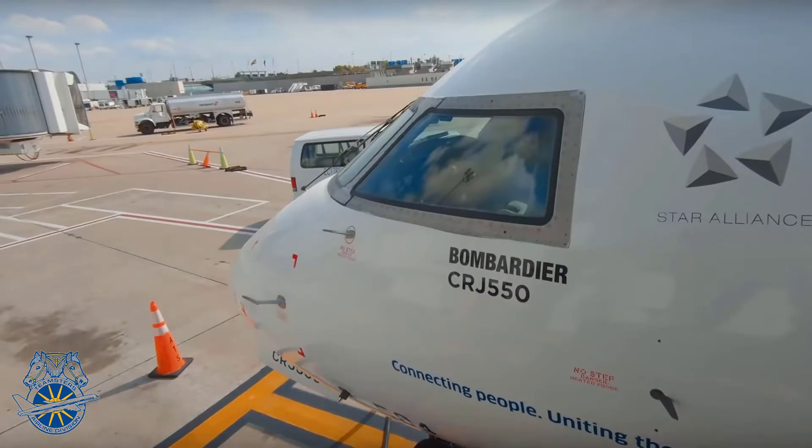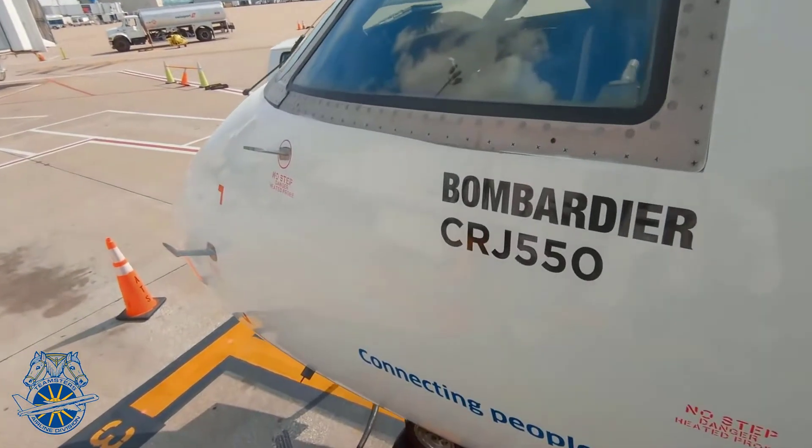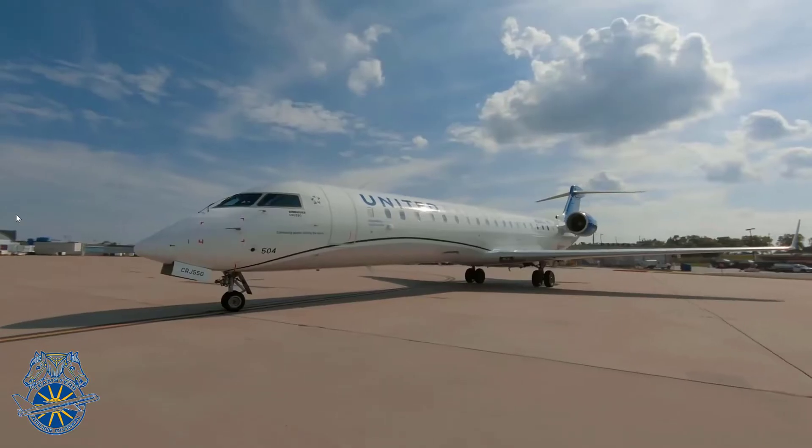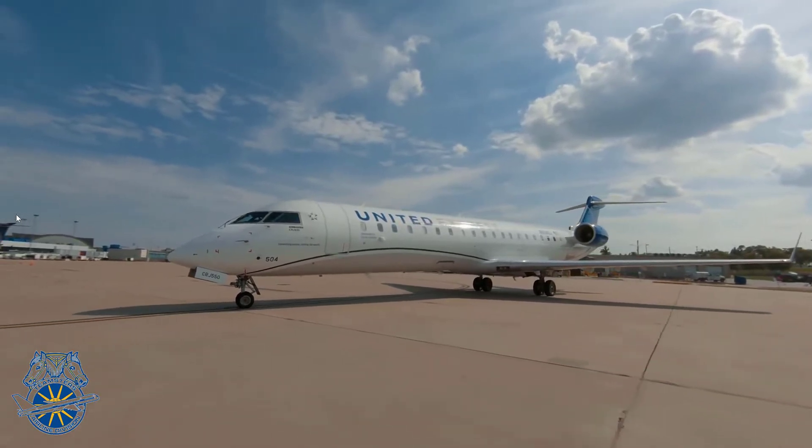Congratulations. You've made it to the airlines. You're here. This GoJet Pilot Group Union video series is being created in order to help you transition not only to the airlines, but into flying the line here at GoJet.